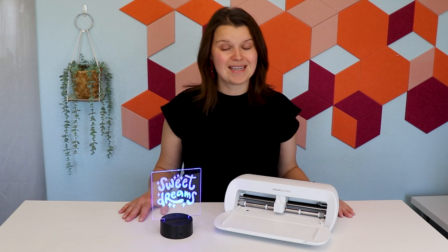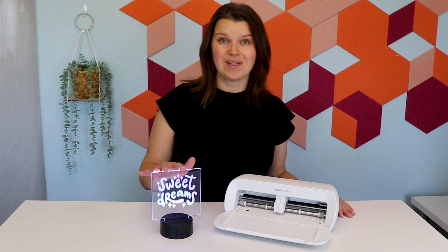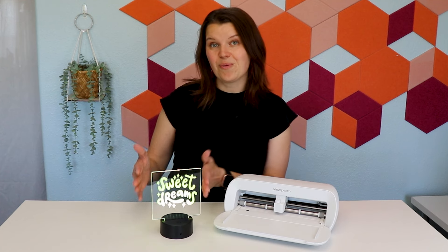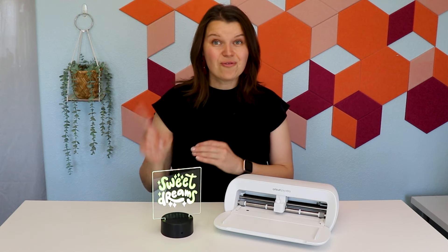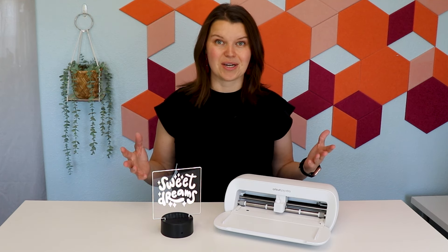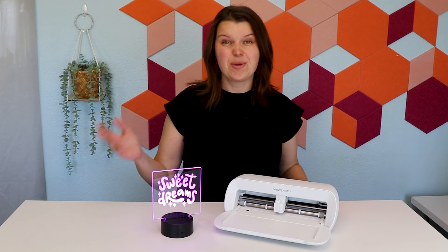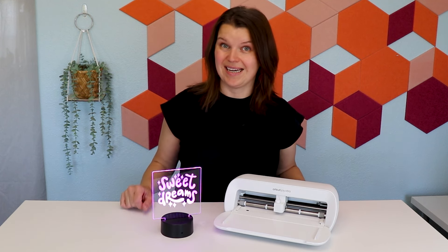But when you buy a personalized item or you engrave acrylic, it can get really expensive. There are a couple different ways to engrave acrylic. The first is with a CO2 laser, which is a really big investment. If you don't have one, you probably don't want to buy one just to make a gift.